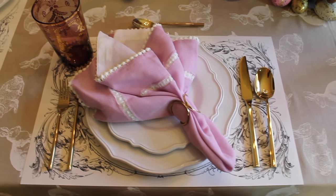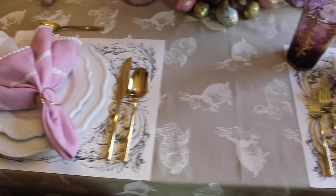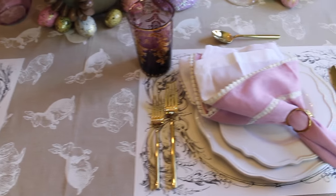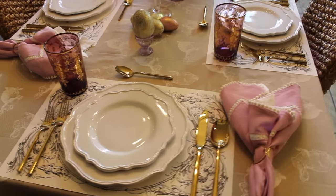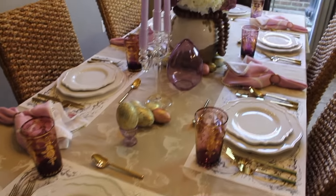I would like to know — which one do you like best: the napkins on top of the plate, or the napkin next to the plate setting? Leave me a comment below on which one you prefer.